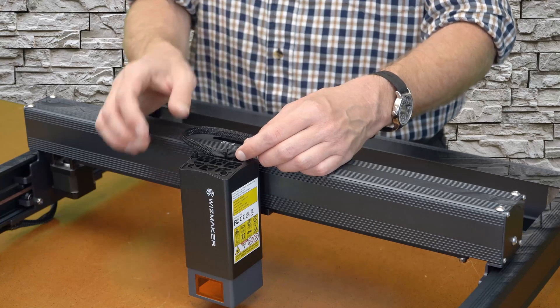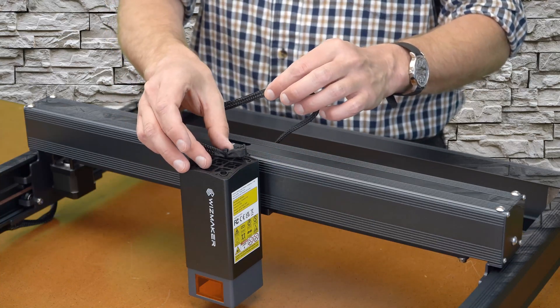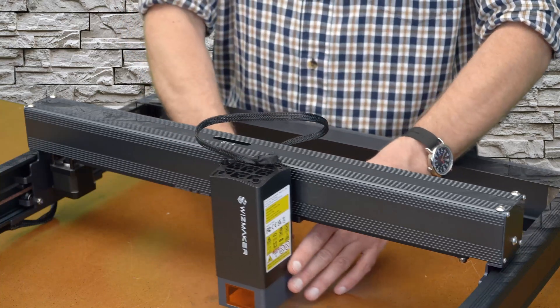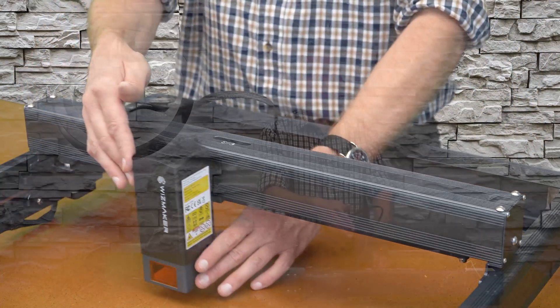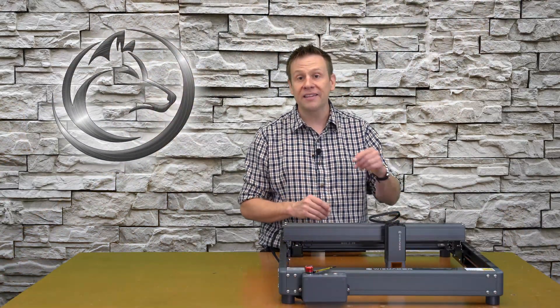By securing the cable to the top of the laser module with that zip tie, I'm providing strain relief for the connector in the back. Now the laser module is able to move back and forth and the entire length of cable is allowed to flex without any of that focused flex going into that connector.